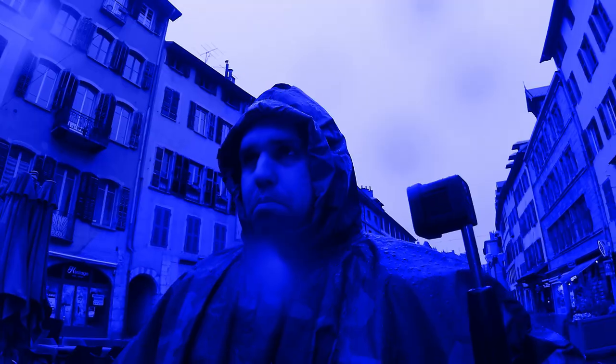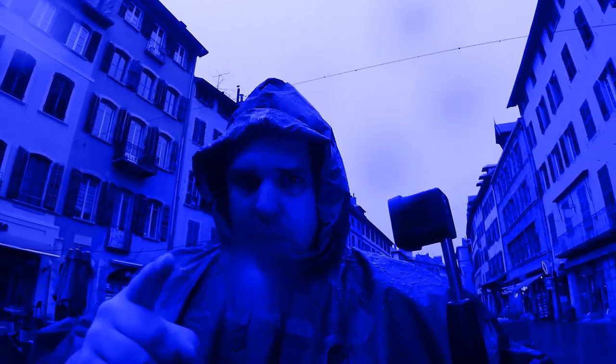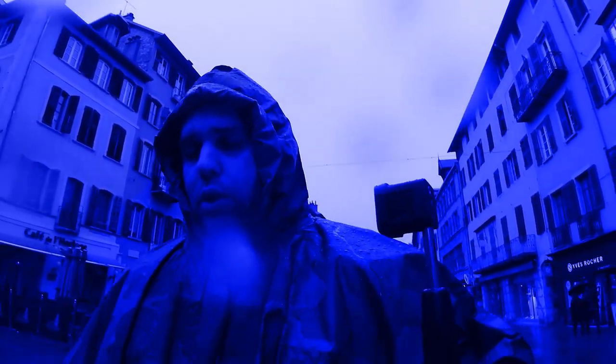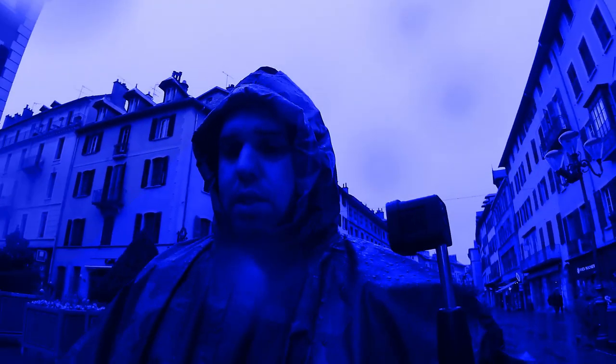Drop a like if you learned something. Comment down below if you have any questions, and subscribe if you want to see more stuff like this. I am Miguel — until next time, see ya! But as you can see, it's raining. Not a big problem because that camera is waterproof, this light is waterproof, and I am weather sealed. Let's call that weather sealed.